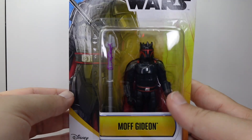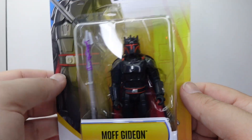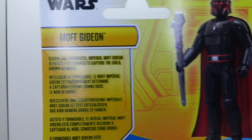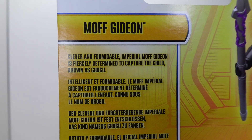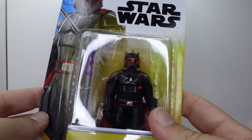This is from season three of The Mandalorian, where he's got this cool Darth Maul-inspired Mandalorian Empire armor going on. Quick look at the back — I do like how it has a little blurb: 'Clever and formidable Imperial Moff Gideon is fiercely determined to capture the child known as Grogu.' So a nice little blurb, a shot of the figure, all that good stuff.